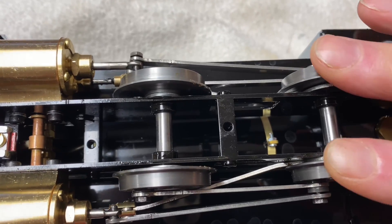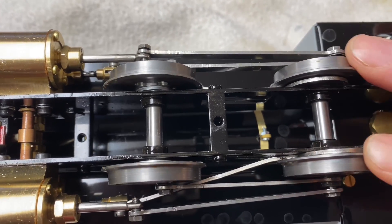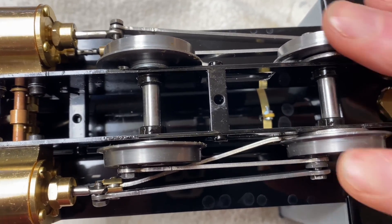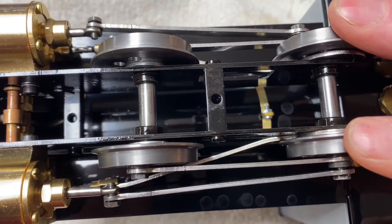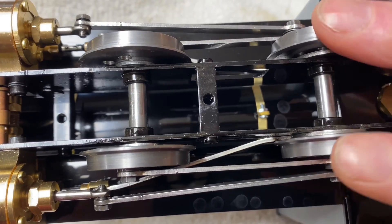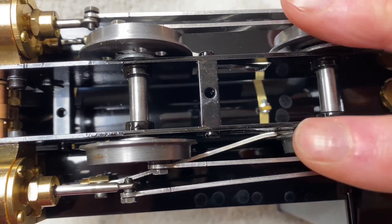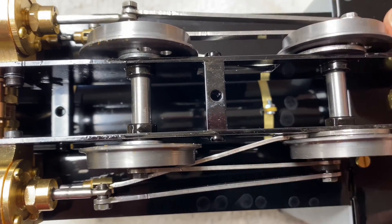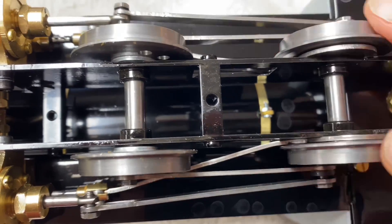If you look, I can turn the wheel forward and now it's moving the piston valves. But when I move it back, you'll notice it engages about here — now it engages and you'll see it moving. When I move it one wheel forward, it engages and starts moving that way.